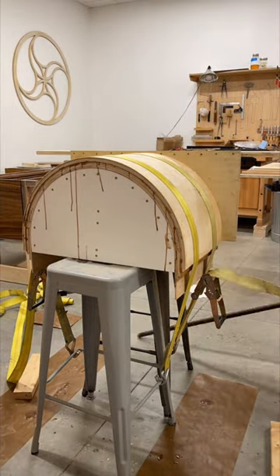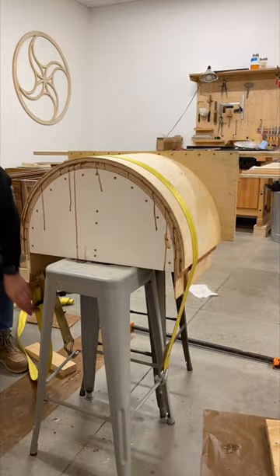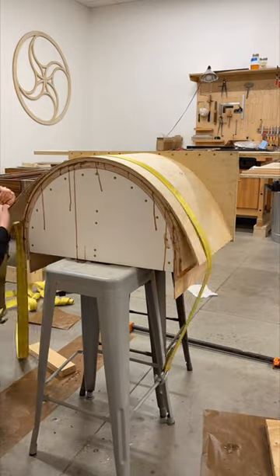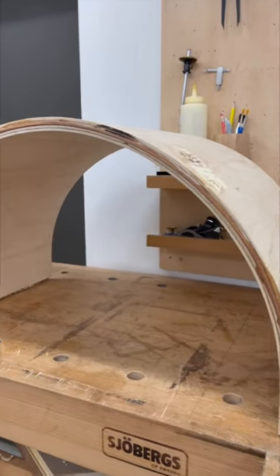Thankfully I had two people help me with this glue up. It was so messy — everything was shifting. I'm just very grateful for those two people. It did end up turning out okay, which is always a good thing.